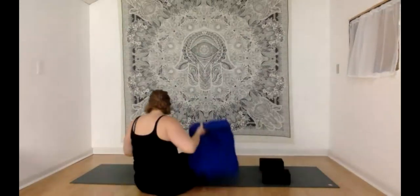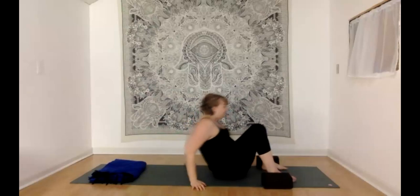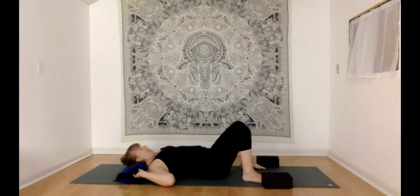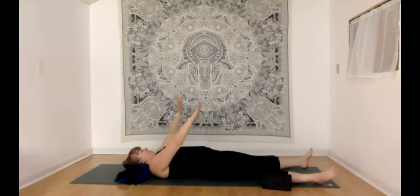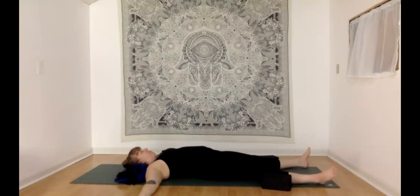We'll start laying down today, so make your way to a comfy position. Maybe a good old shavasana with your arms and legs extended, or maybe constructive rest pose with your knees bent and your feet standing up on your mats. Maybe there's another variation that seems interesting to you today. Go ahead and take any other movements or stretches on your way, and then when you arrive, really let yourself be right here, feeling the pressure on the back of your body and the relief perhaps on your joints or muscles.